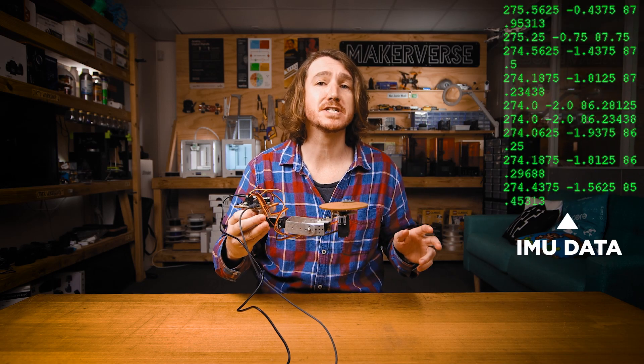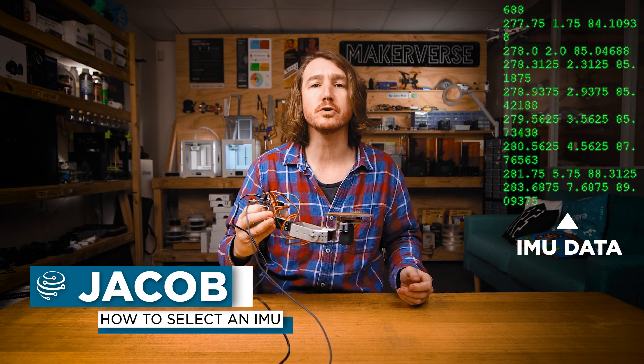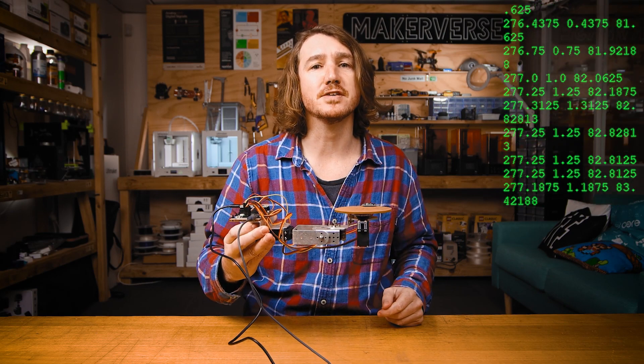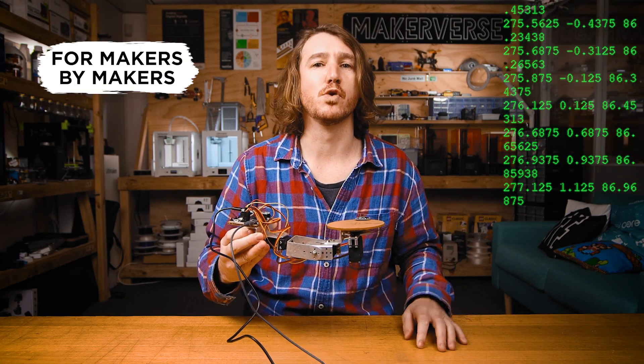IMUs, or inertial measurement units, are a type of device that detect and measure their own movement in 3D space. These measurements can be read from a microcontroller, like a Raspberry Pi Pico, to respond to movements of a device in real time, like this self-balancing platform I've hacked out of a robot arm.